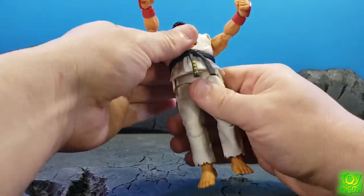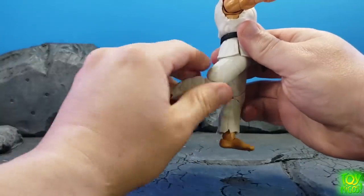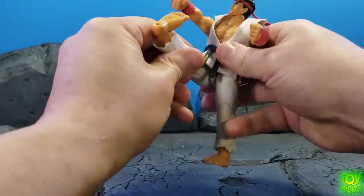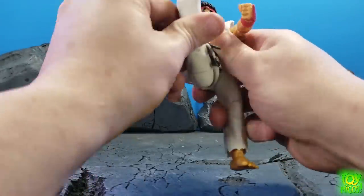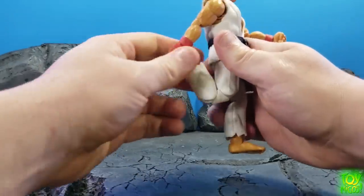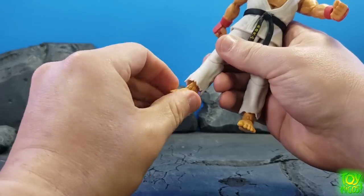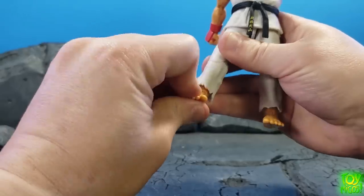He can crunch back that far. The legs come out that far, which is nice, and go back pretty decent. You can bring his leg all the way up to his back almost, and you can get his leg up pretty far as well. You've got a thigh swivel, a double hinge knee, a shin swivel hidden up underneath his pant leg, a hinge in the ankle, and an ankle pivot.